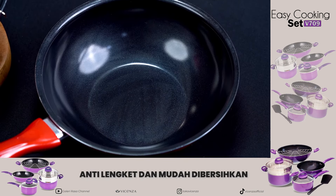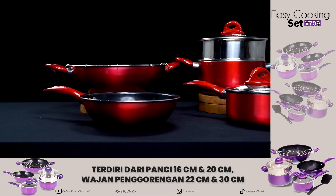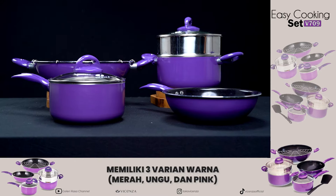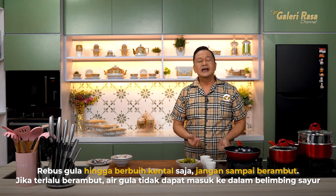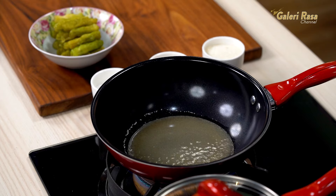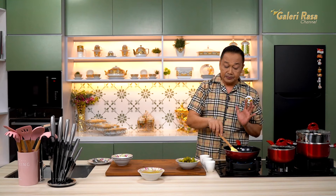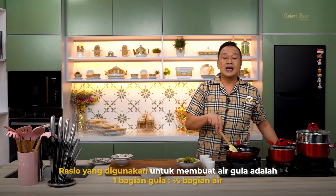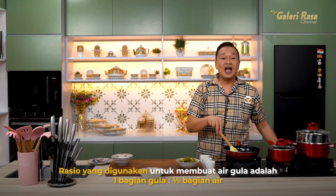Pancinya anti lengket, jadi mudah dibersihkan. Easy Cooking Set ini komplit — ada wajannya atau woknya, ada pannya, pan gagang 1, panci gagang 1, panci gagang 2, dan ada kukusannya. Tersedia dalam 3 warna: merah, pink, dan ungu. Saya gunakan yang merah. Kita nyalakan — tidak sampai berambut, cukup sampai berbuih kental saja. Kalau terlalu berambut, airnya tidak bisa masuk ke dalam belimbing sayurnya. Aduk-aduk sampai mendidih. Kalau simple syrup itu 1 banding 1, tapi kalau ini 1 banding setengah — gulanya 1, airnya setengah. Kalau gulanya 5, berarti airnya 2,5. Nanti kalau sudah larut, mendidih bening, baru belimbing sayurnya kita masukkan.